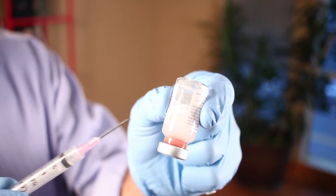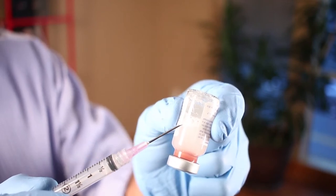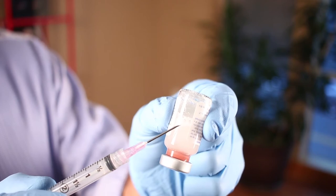Now, the vial of Sculptra contains mannitol, of course the PLLA, and carboxymethylcellulose — and that last one is what clogs the needle.